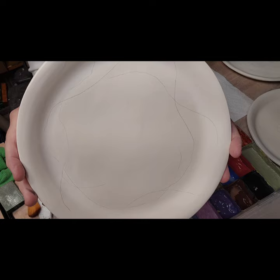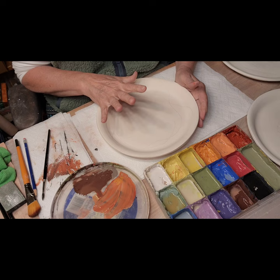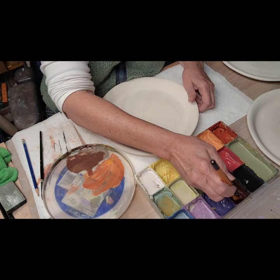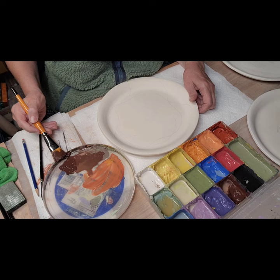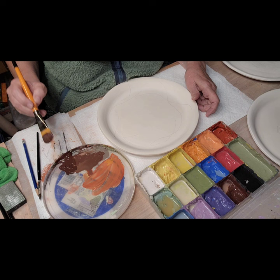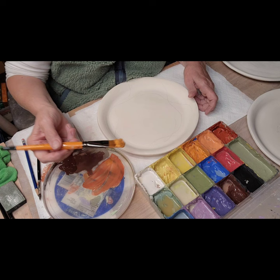I drew a little bit on here in pencil - pencil will burn out - but I want to get some colors on here. I'm going to use some browns. I don't remember what this brown was called; it might be one I made up - I added a bunch of colors together because I was out of brown. Let's see, I'm going to do a bunch of fall leaves, so I have some bright orange here.